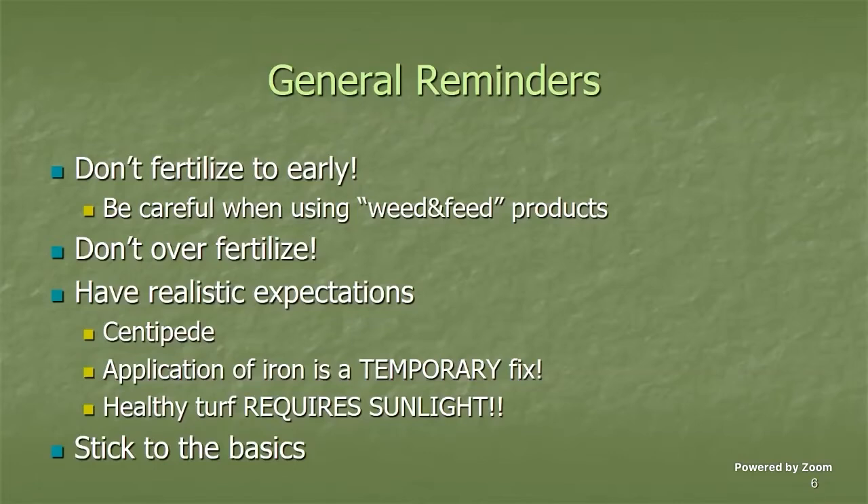With weed-and-feed, you also have to be very precise about how much you're putting out. If you over-apply, you can cause herbicide injury as well as fertilizer burn to the root system. I've never been a big fan of recommending weed-and-feed products, but if they work for you, just be careful and make sure you stick to the label on the bag.